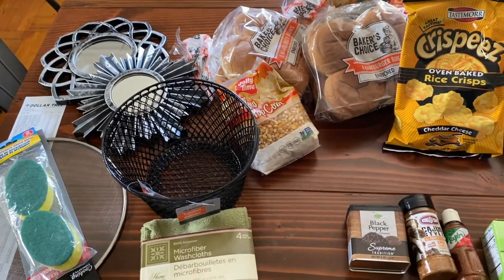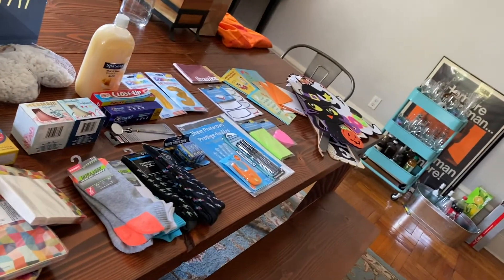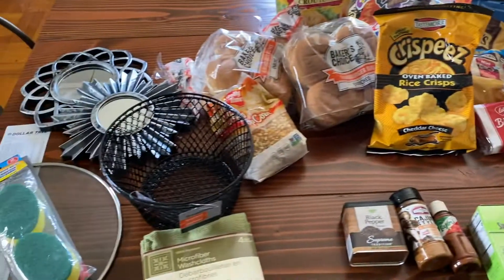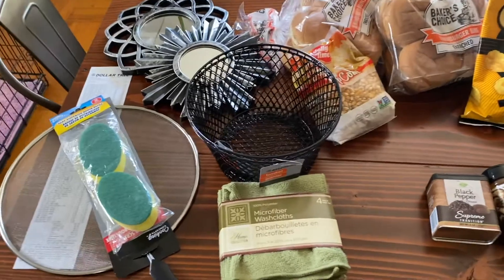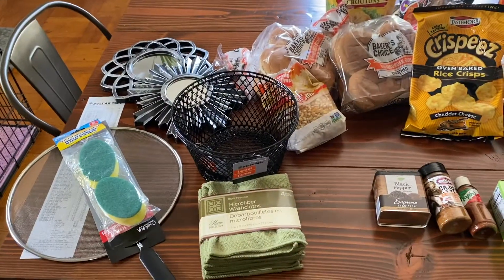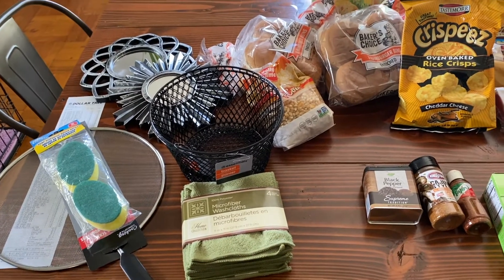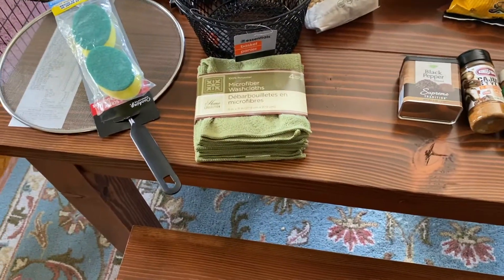We just got back from Dollar Tree with this dazzling array of everything — happy haul! It was $88, our biggest haul yet. The interesting thing about this haul being so high is that it doesn't have bins. Usually I have like a stack of 80 bins and that's what adds so much money. Should we get started? When we get to the food we have more announcements. Let's start!